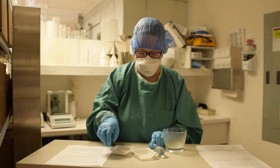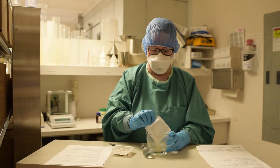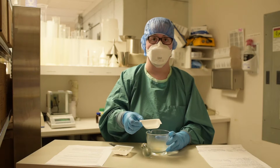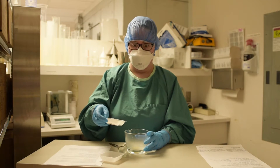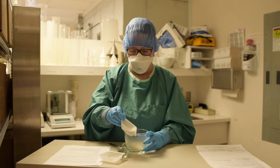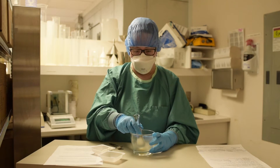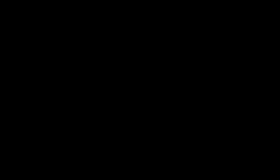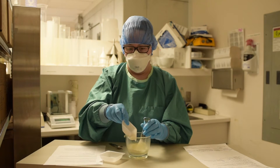In this scene, the technician has garbed properly using proper personal protective equipment. As well, we are going to show geometric dilution, whereby a small amount of drug with a large amount of another ingredient or diluent is mixed. This method allows for thoroughly mixing a small amount of drug with a diluent to create an equal distribution of active ingredient in a compound, creating a homogeneous mixture.